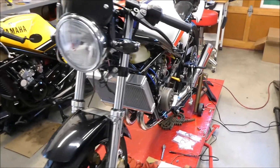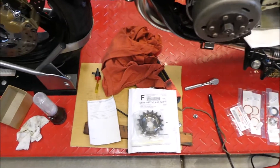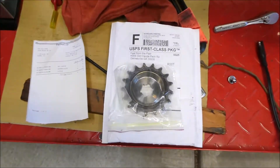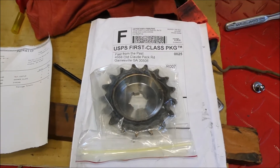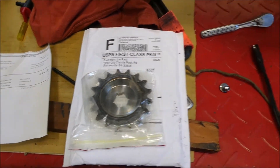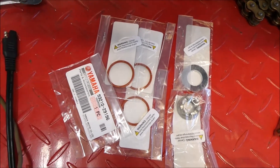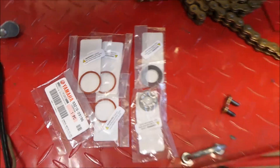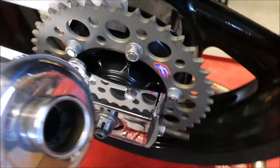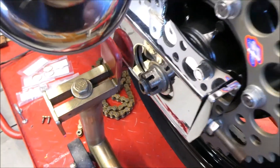Today I hope to install some parts that just came in the mail. I got this 10 millimeter offset sprocket from Fast from the Past, a neutral switch o-ring, and an axle nut and washer to replace this rounded off one — it's really bad and needs to be changed out.